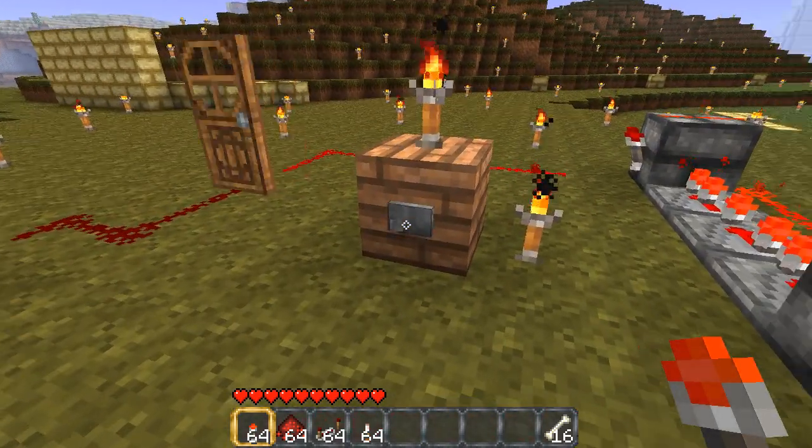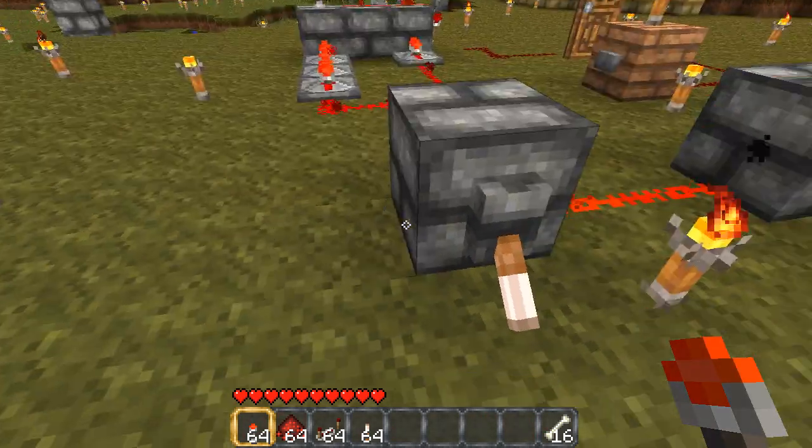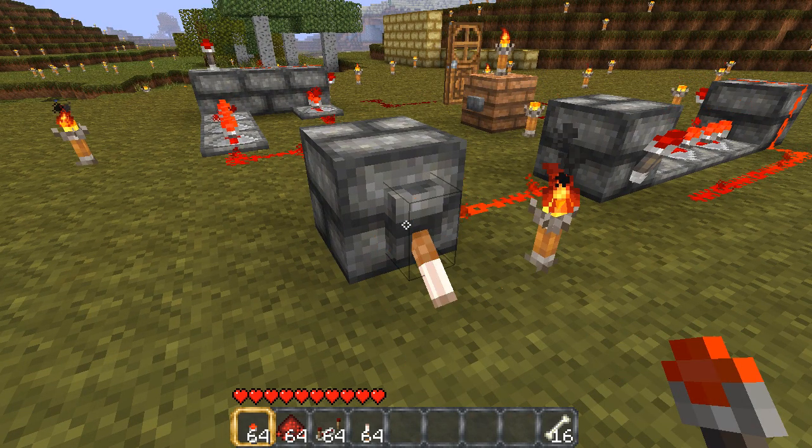First we have the door, and here's a regular button — standard input. Door stays on for 0.9 ticks, which is about a second, and goes off. So you hit the button and it does that. Here's the lever — same thing. Door goes on, door goes off. Door goes on, door goes off.